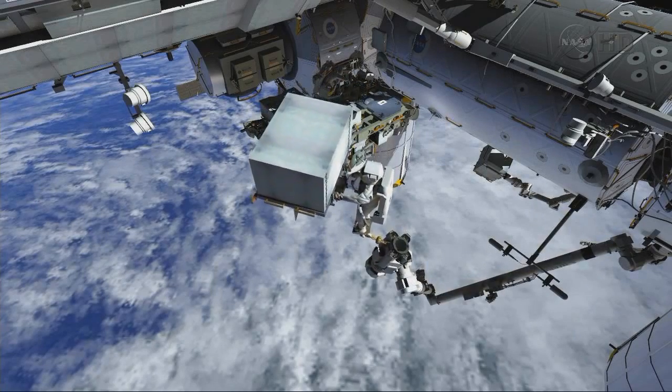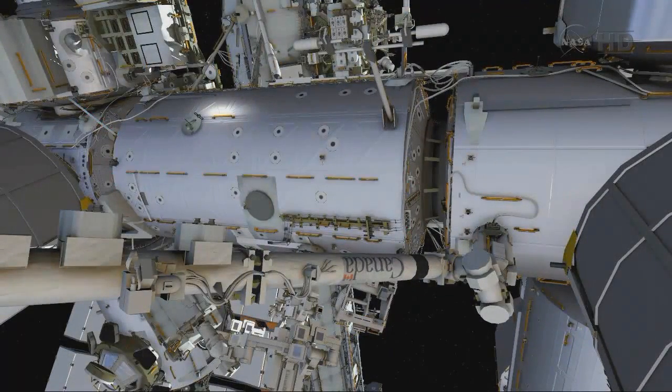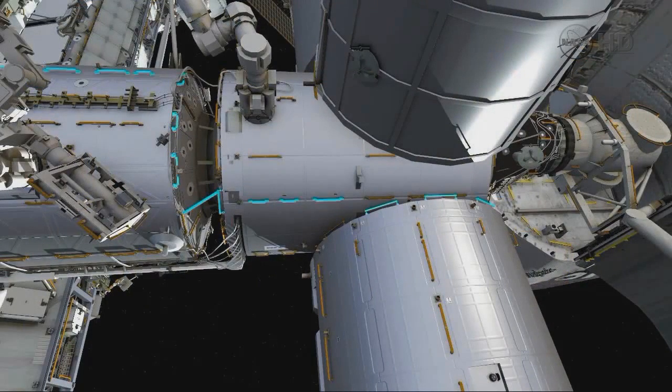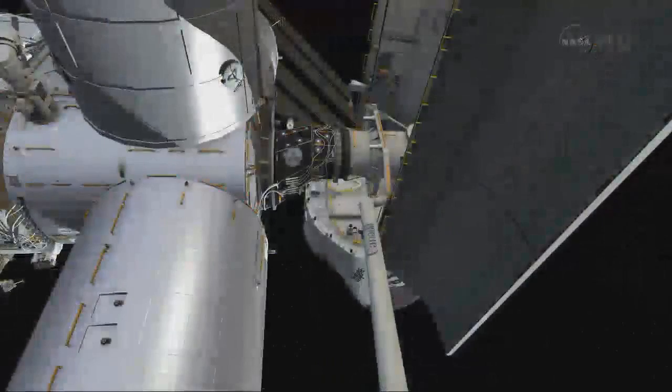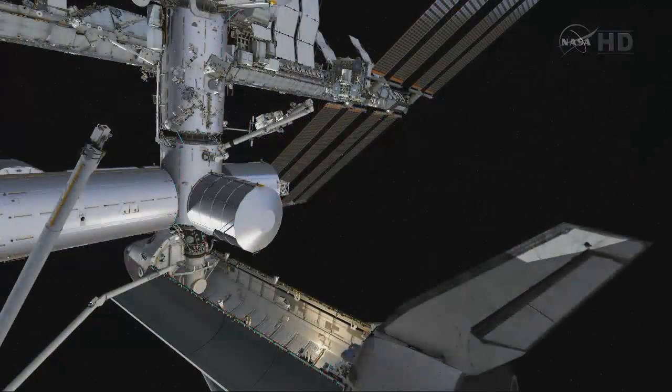Mike packs up his tool bag and heads down to the payload bay following the path shown flashing here in blue. You'll notice it's kind of a tight translation path between the GEM module and the MPLM that's docked for the mission. He'll maneuver down into the payload bay, translating to the aft of the payload bay while Ron comes on the robotic arm down into position carrying the pump module.